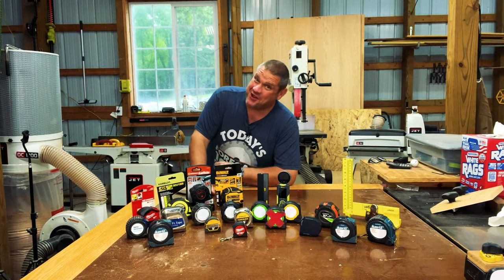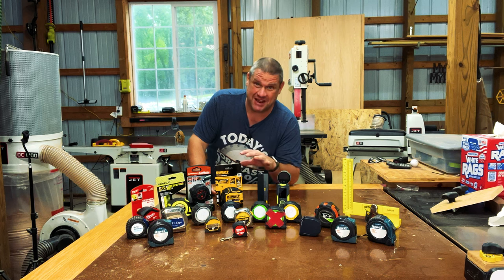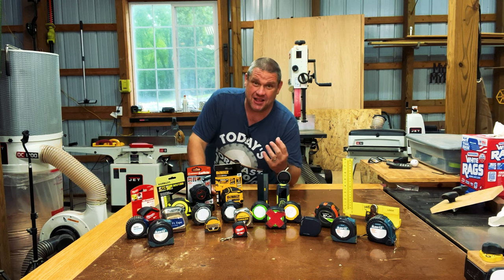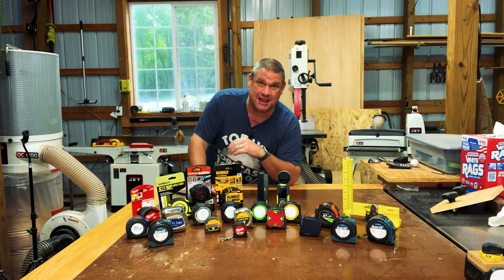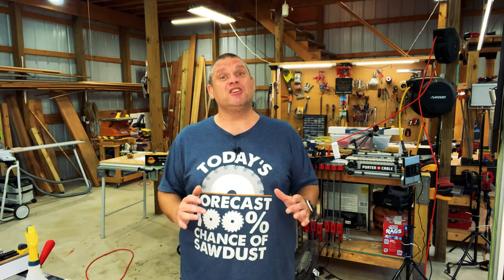I believe this is what they call a tape measure flex. These are all my tape measures and yes, I have way too many of them — and if you're like me, you're going to lose them all the time. It was really hard to find these tape measures to show you today. But before we dig into the details, let's start simple and go over the anatomy of a tape measure.